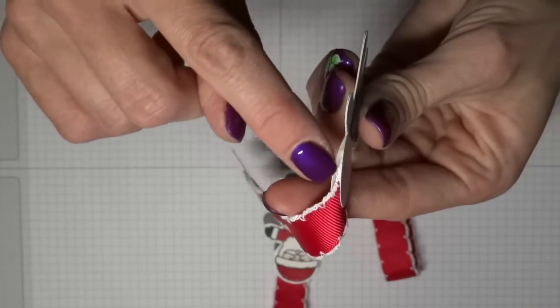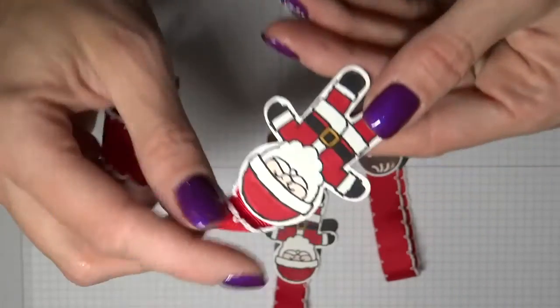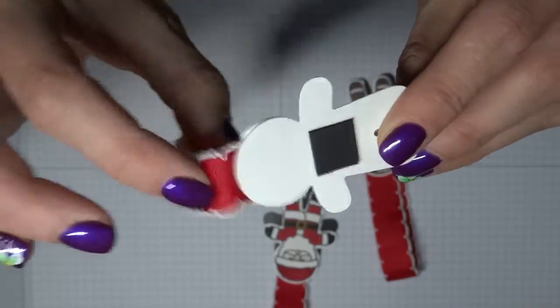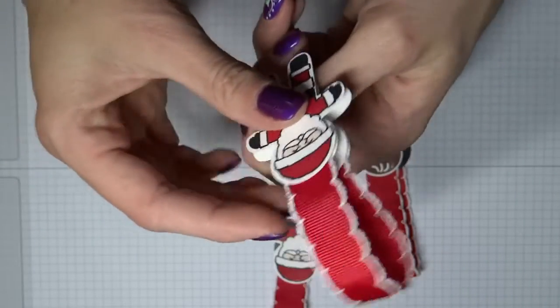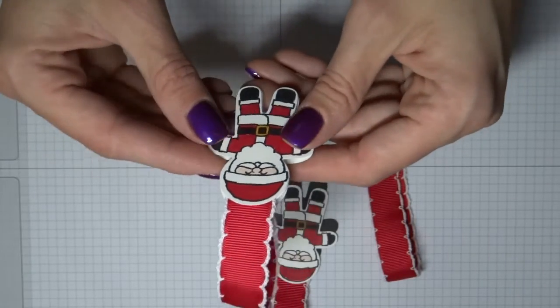You're punching out two pieces here — one blank and one with your stamped and colored image. You're sandwiching your ribbon in between again, and then you're just adding your magnet to the back. This is another cute little Santa as well.